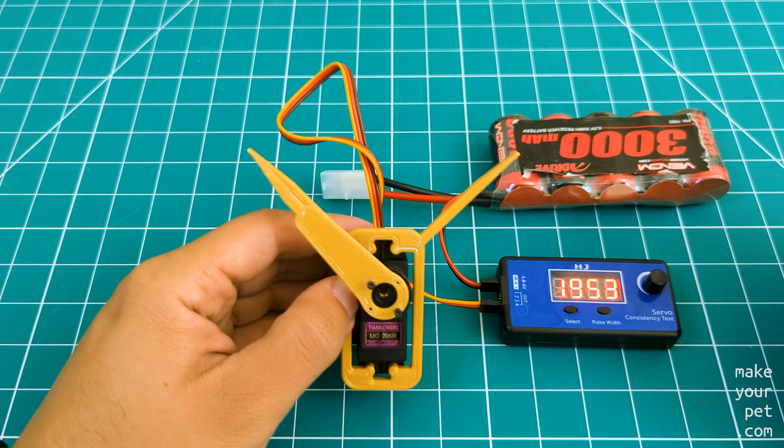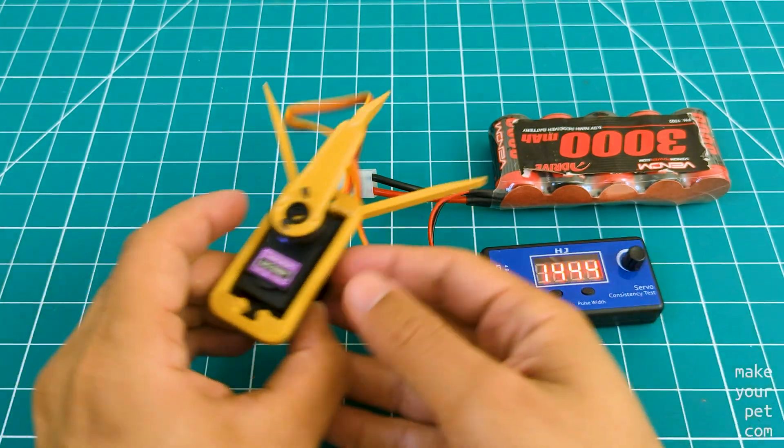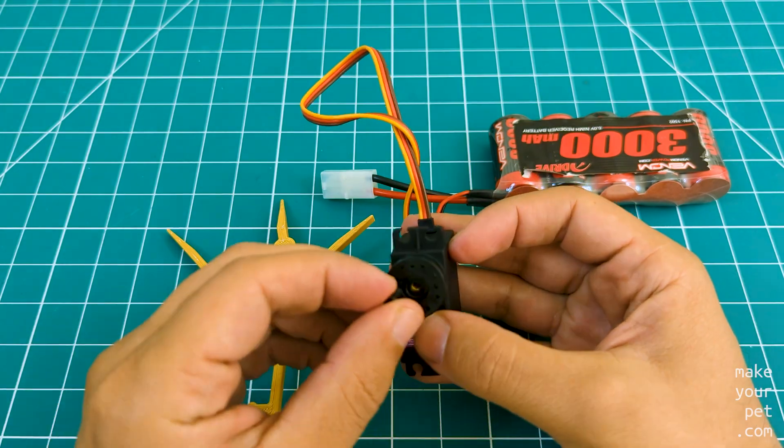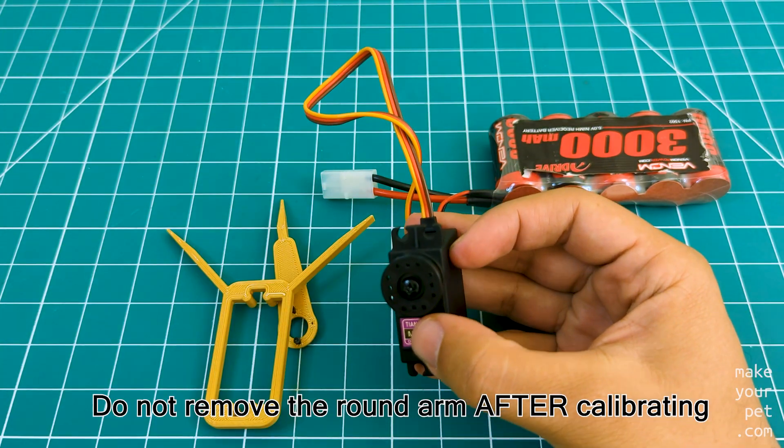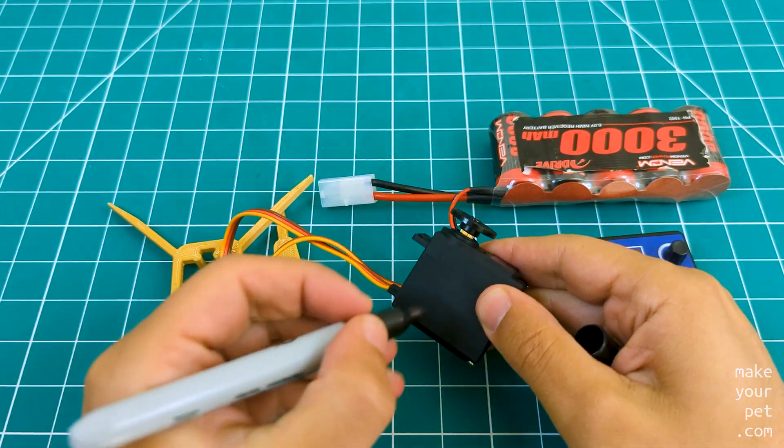I use these values in the code to fine-tune the pulse width. For example, we can center the servo by averaging the two values. To be safe, do not remove the servo arc, and also don't forget to mark the servo.